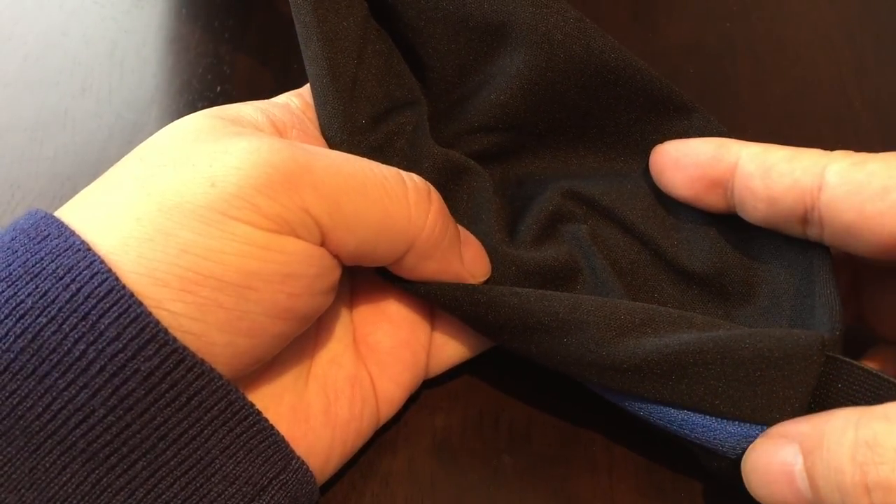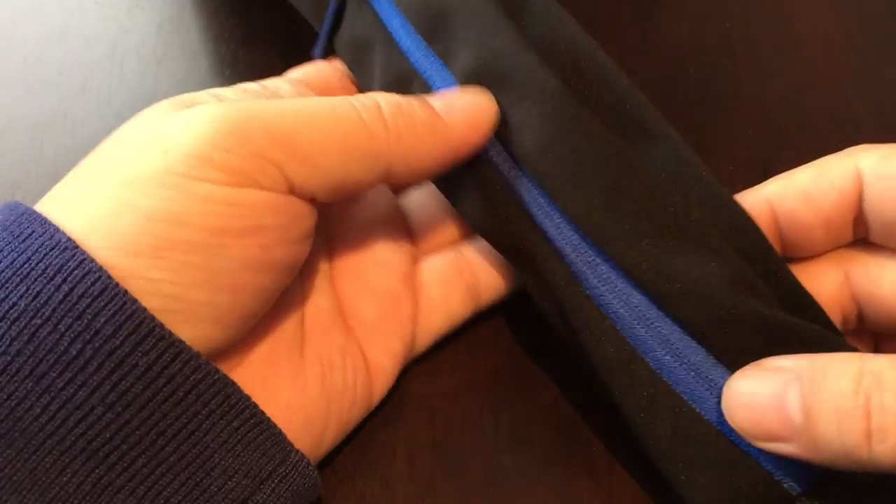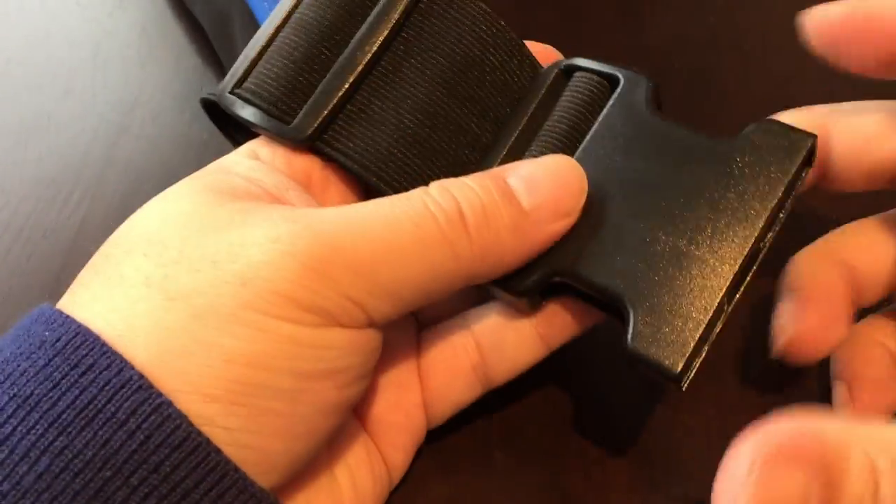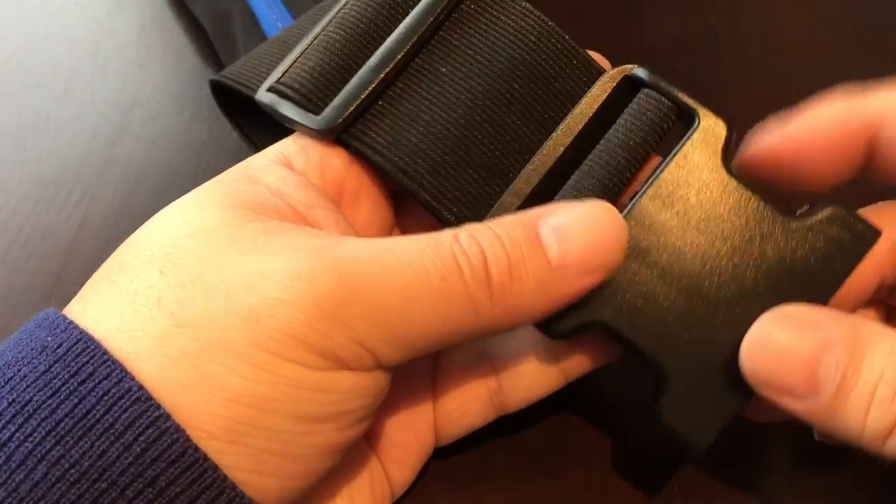It's a little deceiving because it looks like you can't get anything in there, but it's a really clever setup. And then another expandable stretchy elastic with the female end of the buckle here.